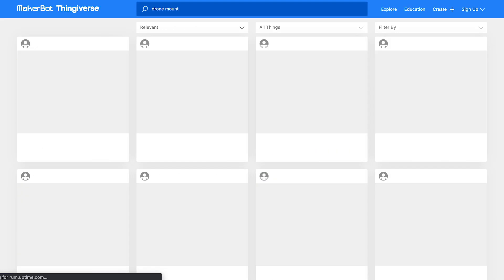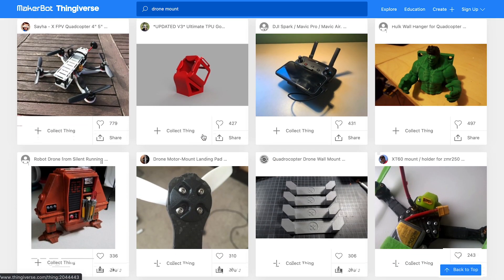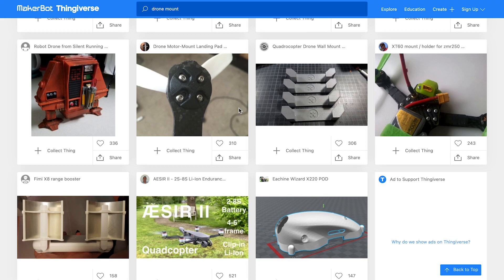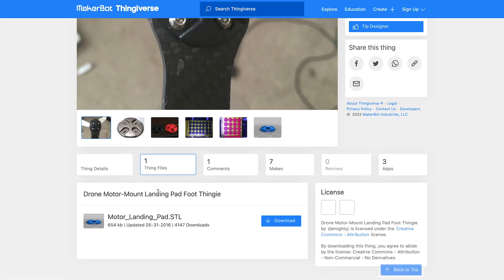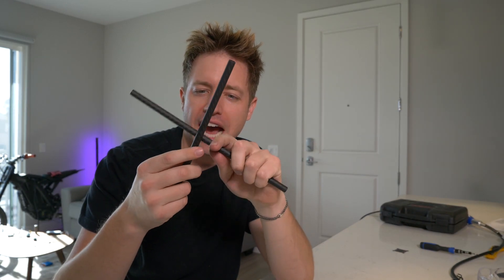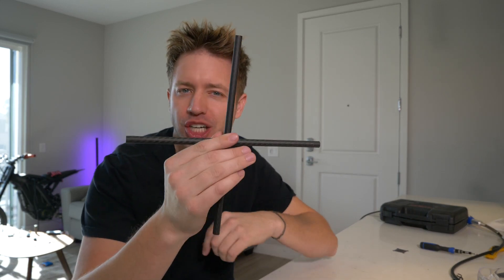We're on Thingiverse, where you can print out anything that's already been created. We looked at motor mounts and found one that takes four hours per motor — that's 16 hours total. We don't have time for that, so we're just going to print a faster option. Now we need to cut notches into the two halves and cross them so they fit together perfectly and we'll have a drone frame.